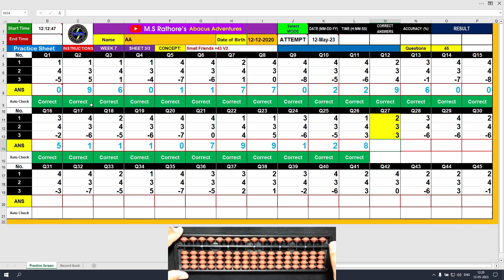Question number 27: plus 2, the answer is 2. Plus 3 equals plus 5 minus 2, the answer is 5. Plus 3 this time directly, the answer is 8. Clear.